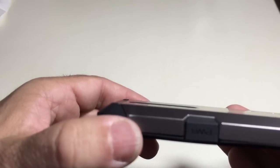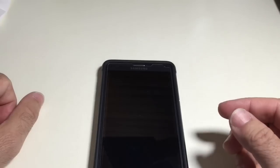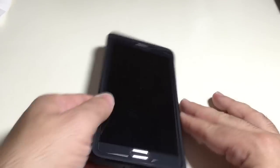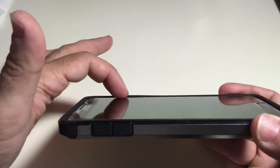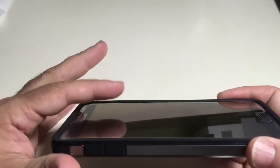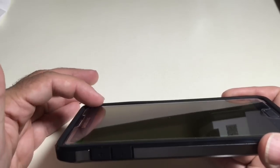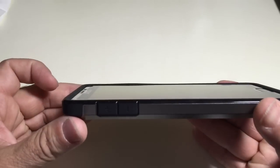If you go all the way to this angle you can't see it, and then as I bring it in you can see how much protection is there. Very important so that you don't scratch your lens when you put it down. In the front you can see there's good protection as well. With the screen protector there's some additional thickness, but you can still see there's protection going all the way around with good bumper protection on every corner.